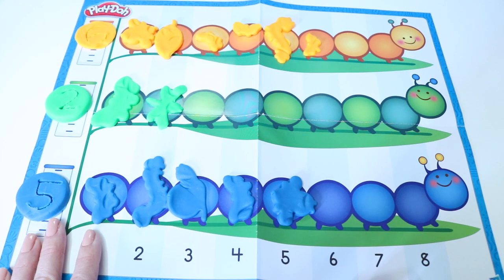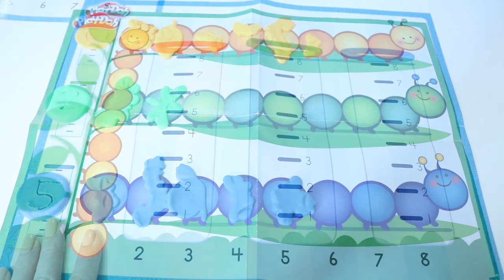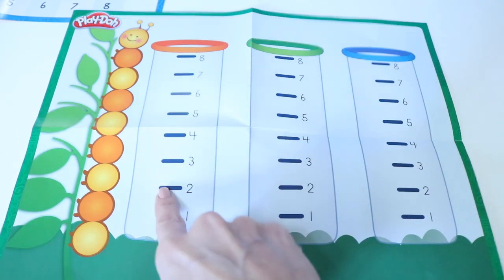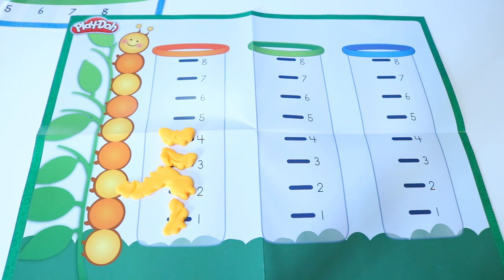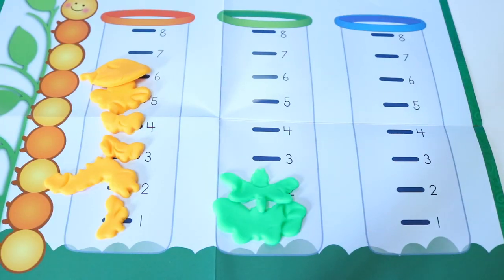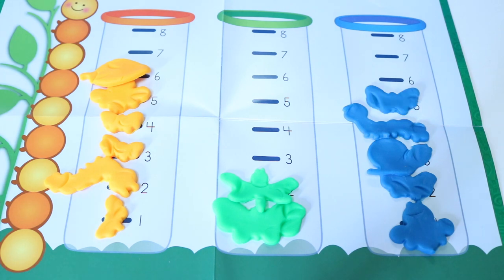Now we're going to graph vertically. Vertically is a fancy word for going up and down. So let's start this time with the orange critters. One, two, three, four, five, six. Six orange critters. Now let's do green. One, two. How many green critters? That's right, two green critters. Let's do our last one, blue. One, two, three, four, five. How many blue critters do we have? That's right, five blue critters.